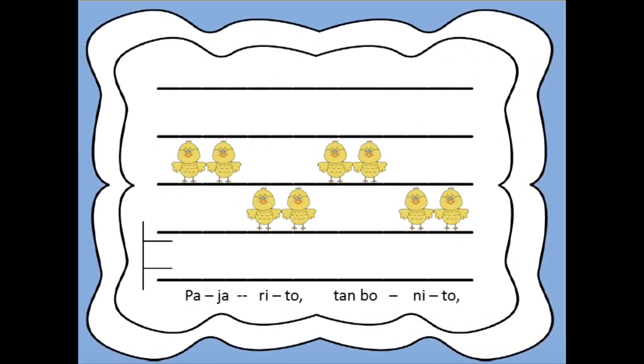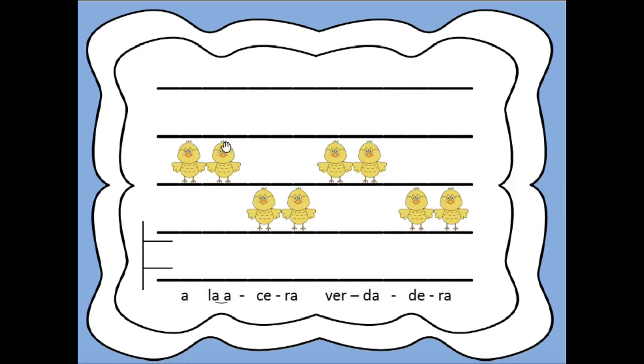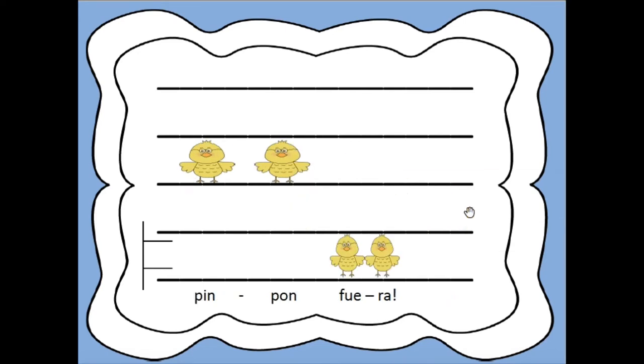Now, let's take a look at the song on the lines and spaces. Here we go. Pajarito, tan bonito. Pajarito, ¿dónde vas? A la acera verdadera. Pin, pon, fuera.